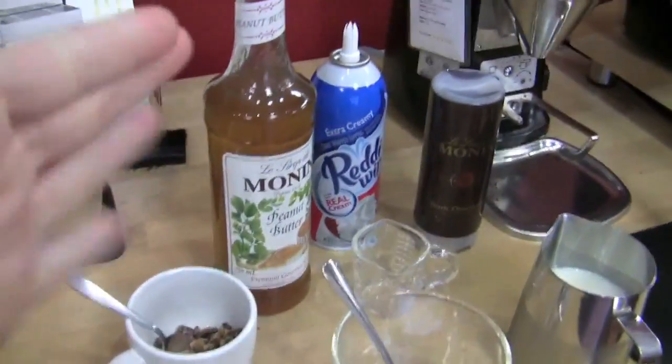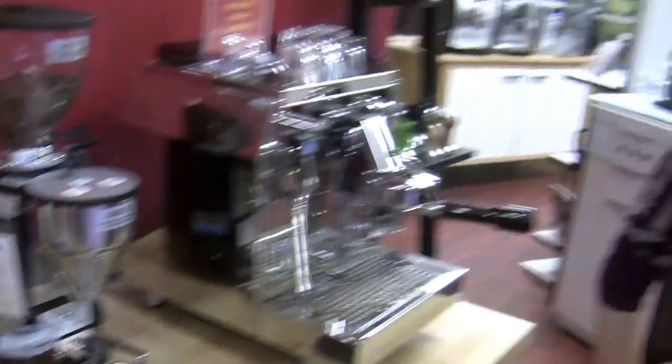Peanut butter. Yes, I know, I know. I promise it's going to be good. Brandi knows I am not a particular fan of Monin's peanut butter, but she swears that this is going to taste good. You know what, who doesn't love a peanut butter cup? Well, I love peanut butter cups. Let me be clear. So is that what the recipe is then today?